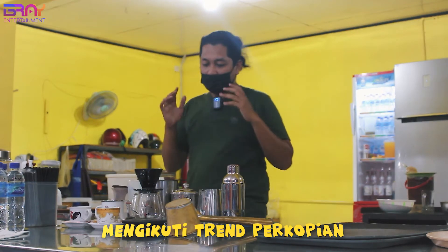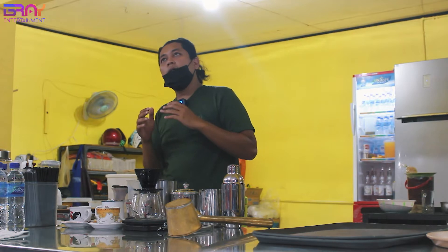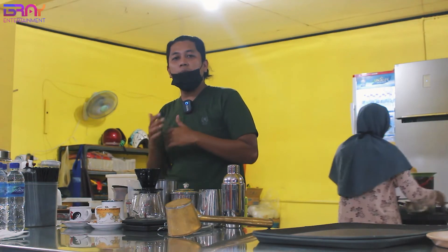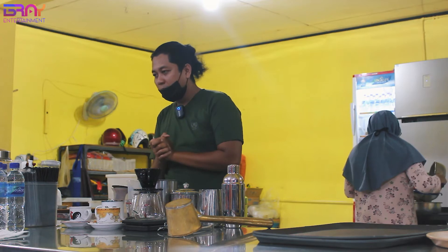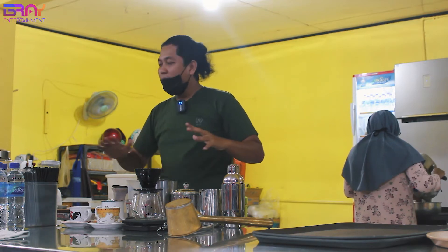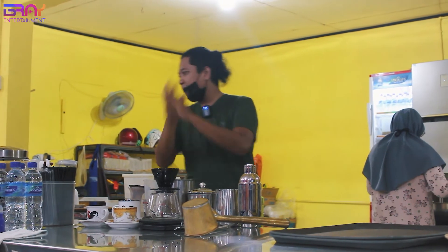Jadi Mas Bray disini mau menginformasikan, kasih tips lah ya, berapa sih biayanya buka coffee shop atau kedai kopi atau warung kopi sederhana, budgetnya tidak besar, tidak mahal. Nah tapi disini Mas Bray ngasih tau yang di Kopi Dewa.